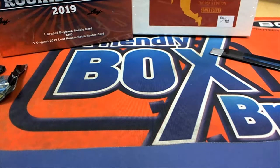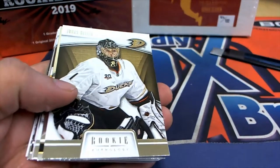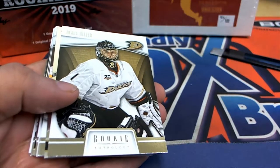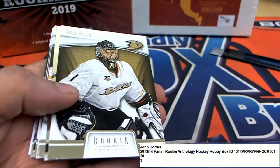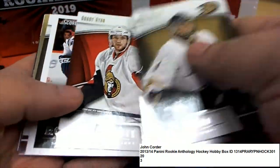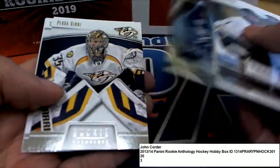Really quickly, I'll just review the packs because I forgot to hit the record button. We just opened two packs for John C — quick recap. These were John C's two packs out of Rookie Anthology.